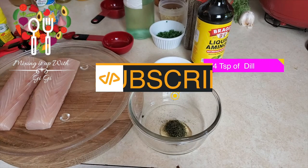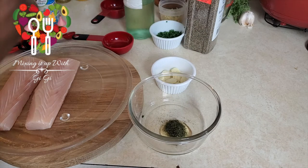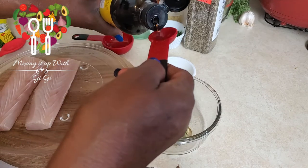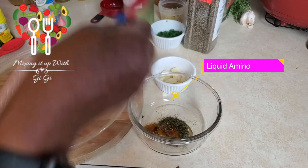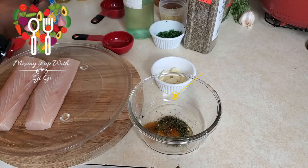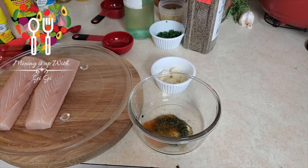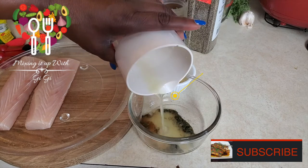Then we're gonna put in the liquid amino — you can use soy sauce if you don't like liquid amino — and that will be a teaspoon. Remember, this is very salty so you don't want a lot, just a teaspoon of liquid amino or soy sauce. Next we're gonna add the lemon juice. Let me grab a lemon from my refrigerator, juice it, and pour the juice in there.